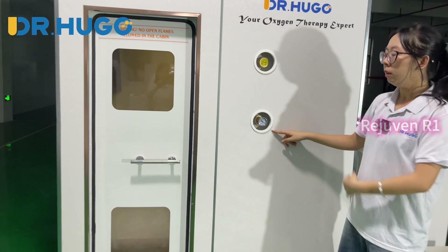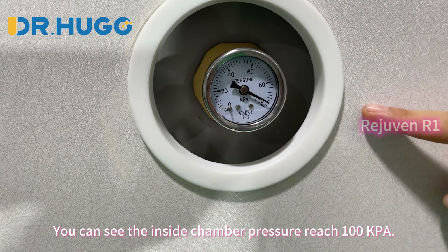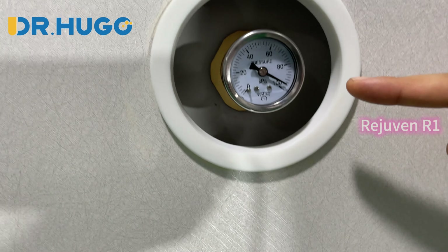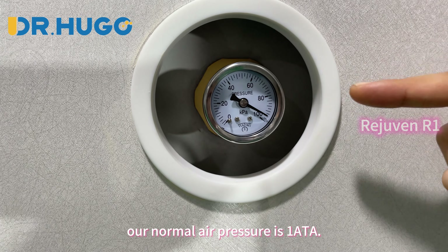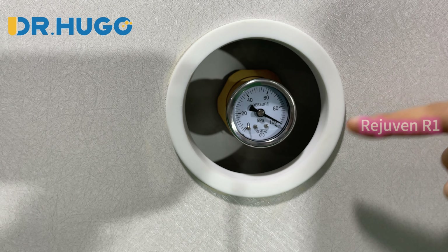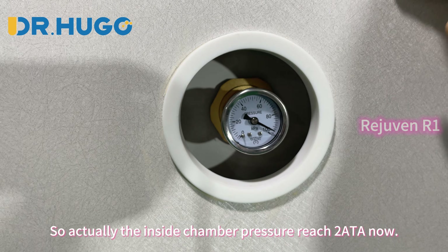You can see this is the pressure gauge. The inside chamber pressure reaches 100 kPa. As we know, our normal air pressure is 1 ATA, and this pressure is on top of that base. So actually, the inside chamber pressure reaches 2 ATA now.